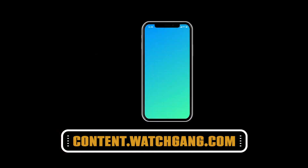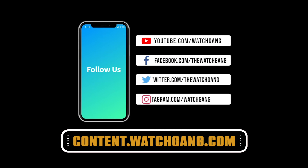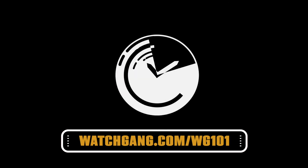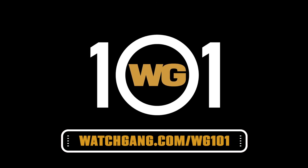Okay, so that was a deep dive — terrible pun intended — into dive watches. Guys, thanks so much for joining us, and if you want some more watch insights, be sure to check out some of our other great content over at content.watchgang.com. And of course, be sure to find and follow us on Facebook, Instagram, and Twitter. Be sure to head over to watchgang.com/WG101 for more Watch Gang education.